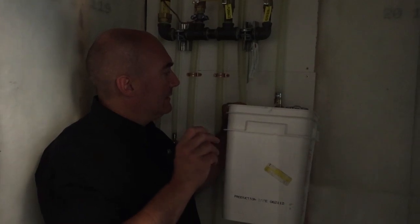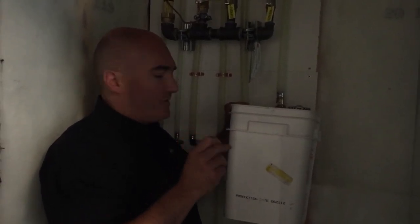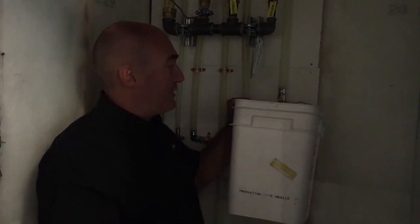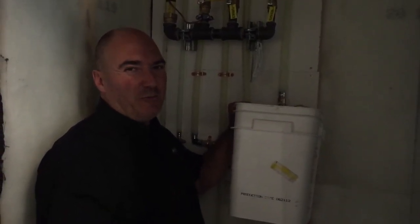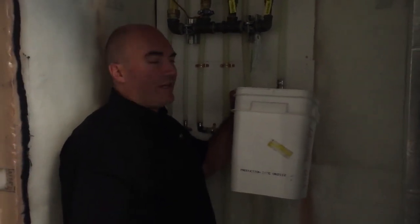Put this little valve back in and make sure you close it, because you could forget about it come springtime when you start it up. That's happened before and then you're all wet and messed up. So this will take a few minutes.